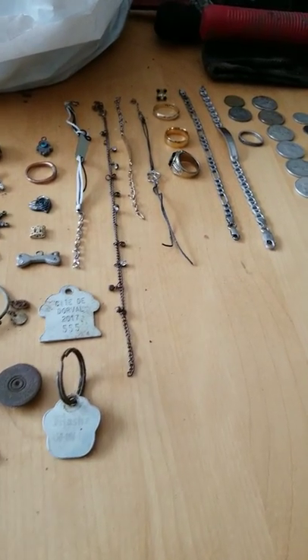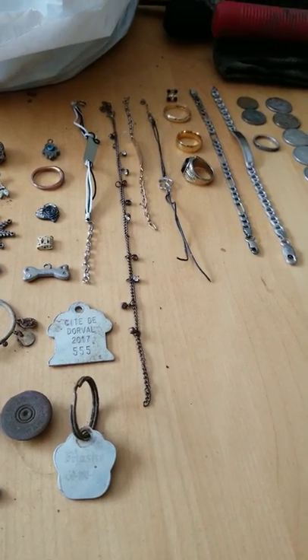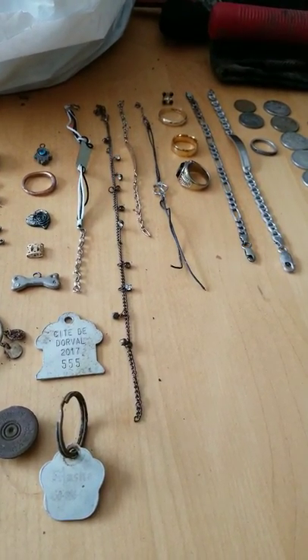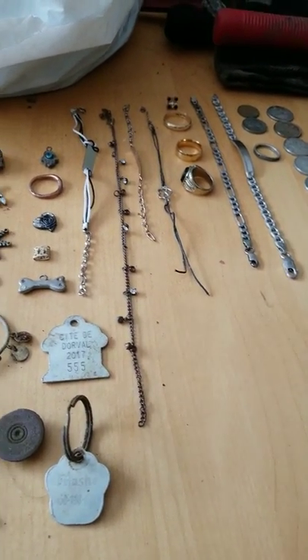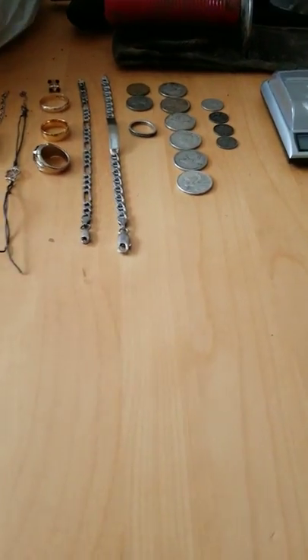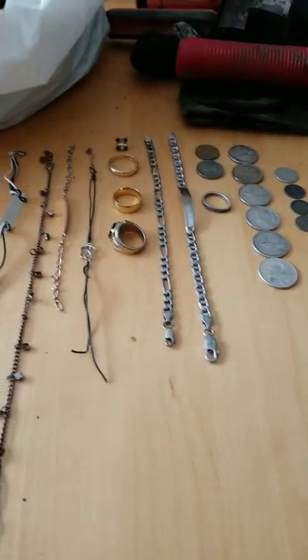Hey guys, Golden Retriever here. I thought I'd do a quick video on my first year of metal detecting. The season started in about late August and ended in about early November — as you can see outside, our winter is officially here, so there's no more metal detecting for me this year. This is my first video, so please do give it a thumbs up, a like, and subscribe to my channel.